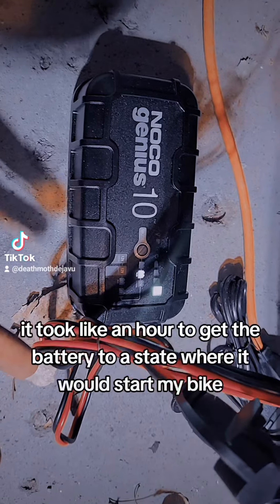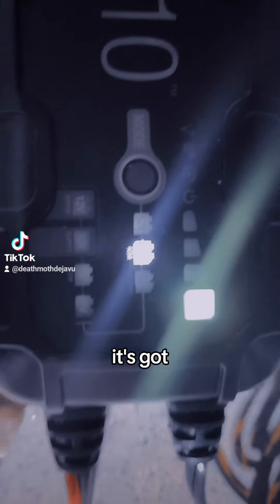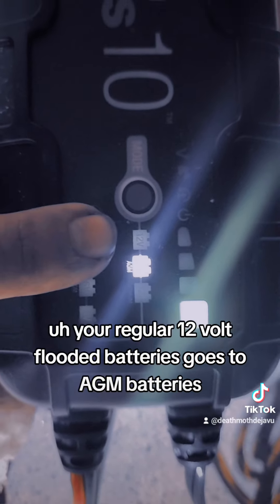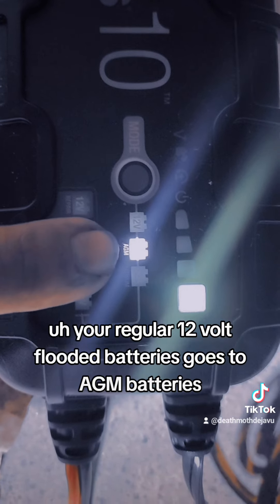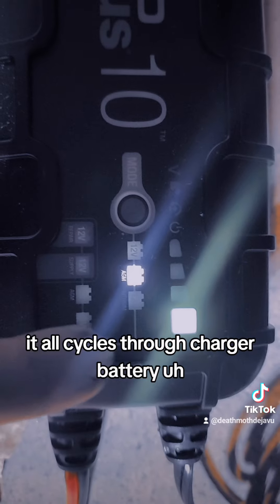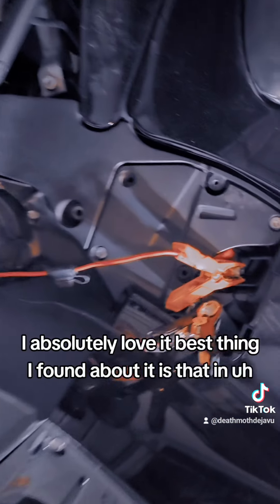As soon as I plugged it in and charged it, it took like an hour to get the battery to a state where it would start my bike. Right now, you can see it's got three different modes — your regular 12-volt flooded batteries, AGM batteries, and then lithium batteries. It'll cycle through and charge your battery. Works for lawnmowers, jet skis, snowmobiles, or motorcycles. It's fantastic.